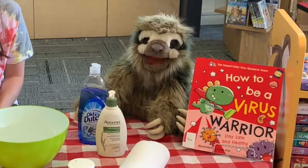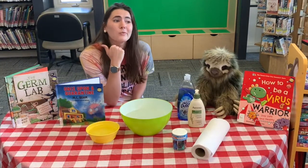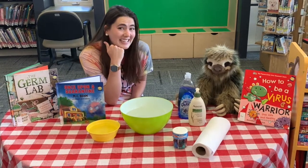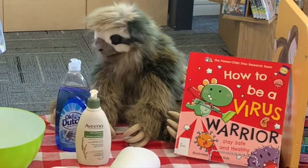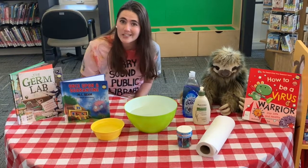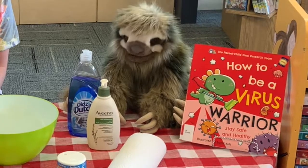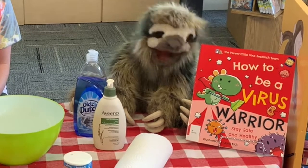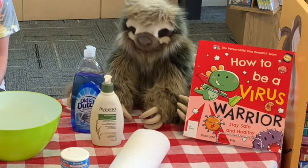They can invade plants, animals, and people. And sometimes they can even make us sick. I heard germs treat our bodies like a hotel. That's right — they want to stay as long as possible and be as comfortable as possible. In order to do so, they gobble up energy, nutrients, and create toxins.